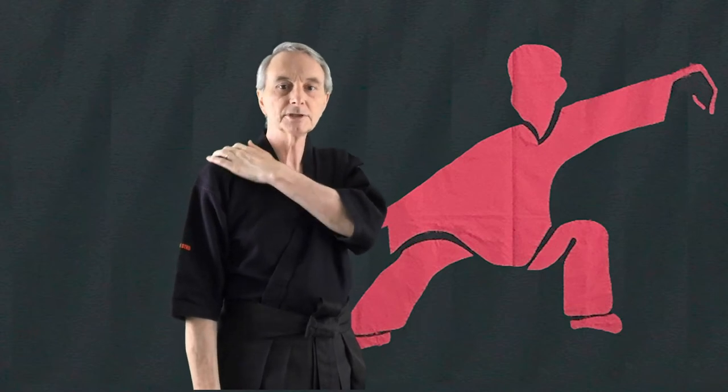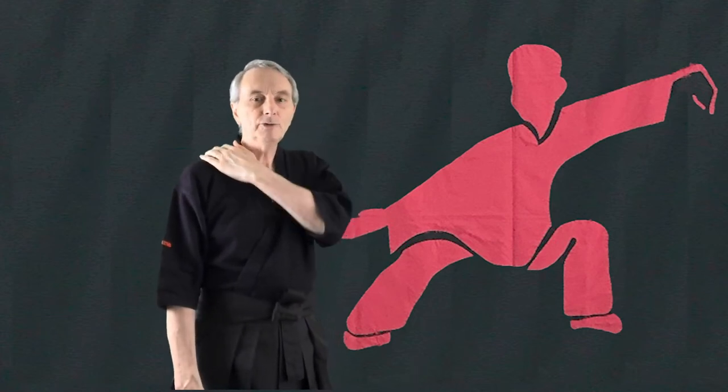Let's give you another move: 'White Crane Spreads Its Wings.' I go up here — look how I'm opening here. This works really well. I'm also working my large intestine meridian; your small and large intestine meridians both flex around your shoulder. They go to your intestines, but they come up here and through, so shoulders help your intestines. If you put your hand on your shoulder and do White Crane like this, you'll feel very little is happening — but if I do White Crane and open fully, I feel a lot is happening.